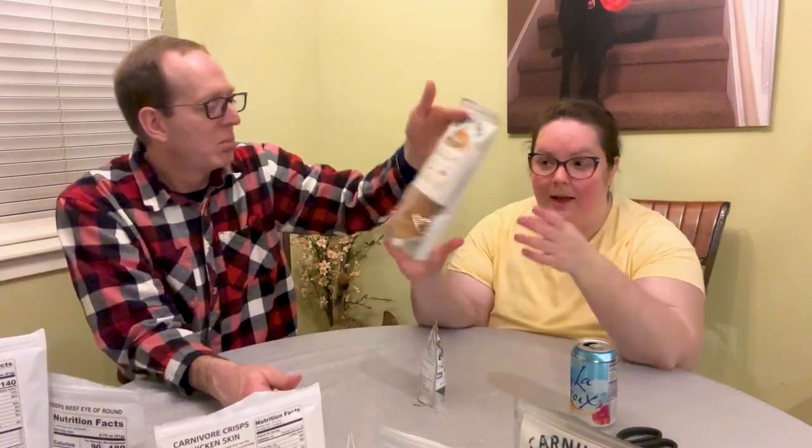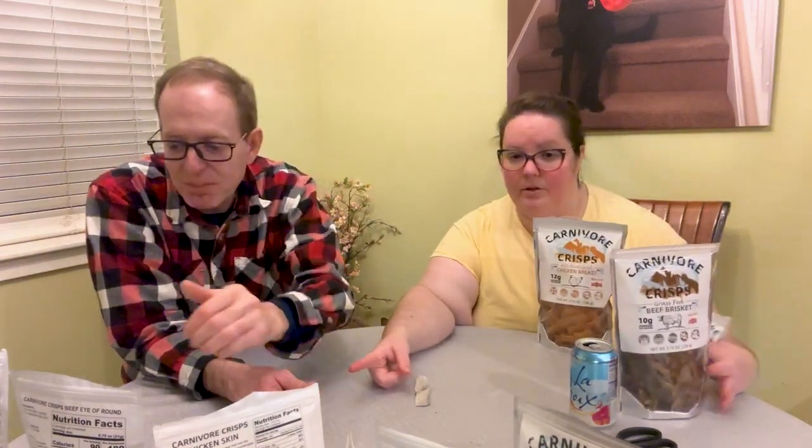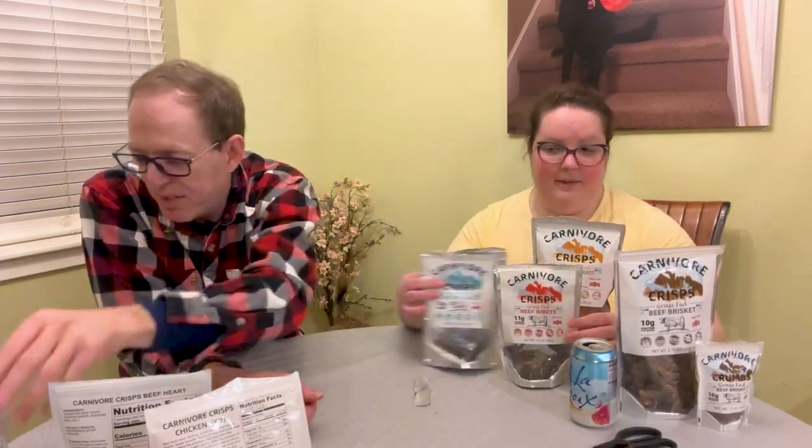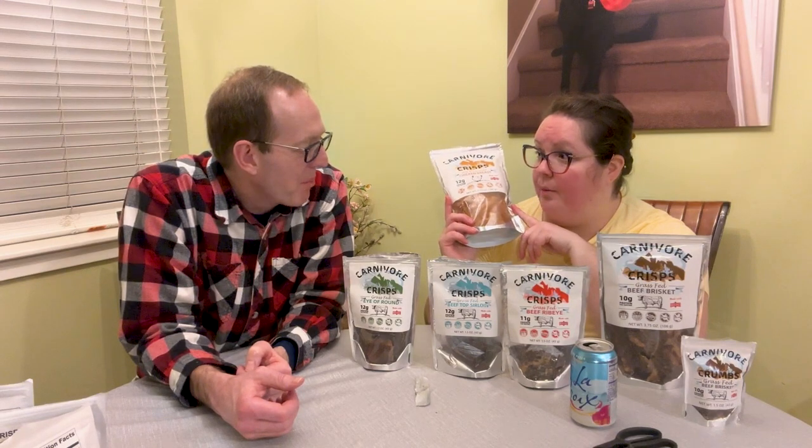My favorites are the chicken breasts, surprisingly — delicious, especially with queso or guacamole because it has a very neutral taste. Then the beef brisket, the eye of round, and the ribeye. I would say if I'm going to do my homemade queso, those would be it. Or it would be good for meat tacos or meat nachos — putting these underneath with taco meat and cheese.